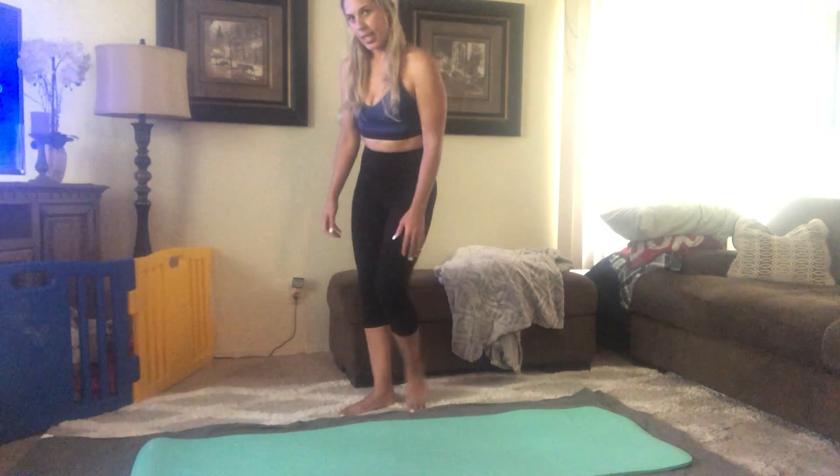Hi everyone, I'm Sheila, Pilates trainer and health and wellness coach for the Claremont Club. We're going to do an ab workout today, so grab a mat if you have it and we'll get started.